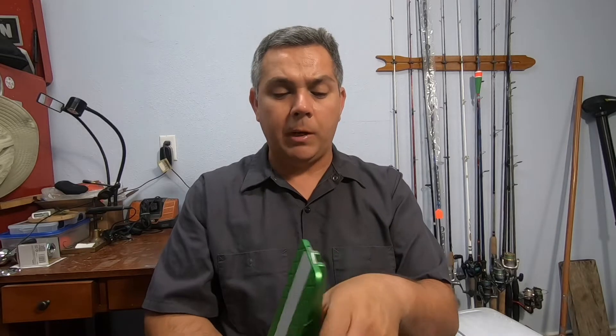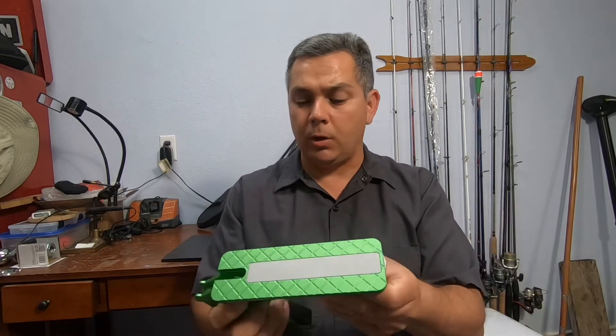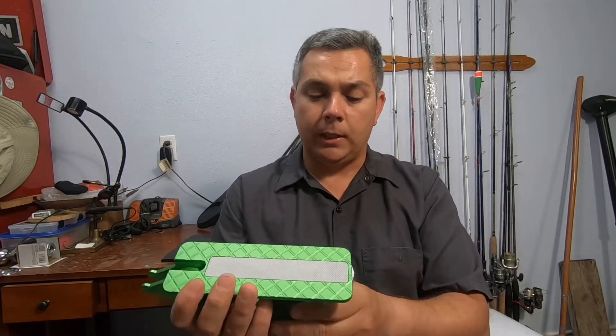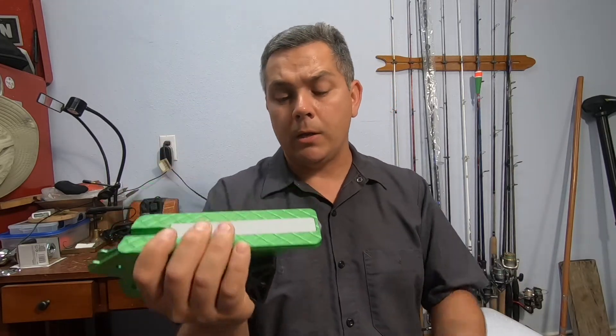If I turn it around a little bit, it has a window breaker feature on it, just in case you're ever in an emergency. All you gotta do is use it like this and just break your window.